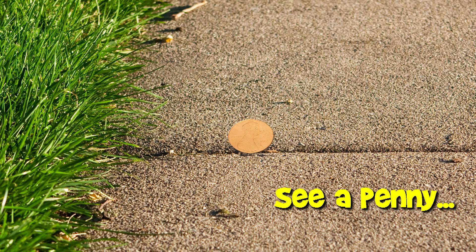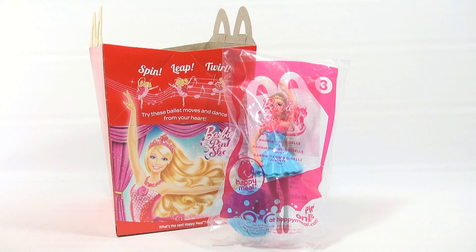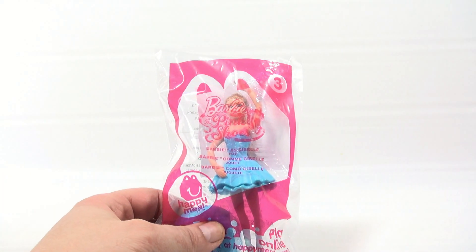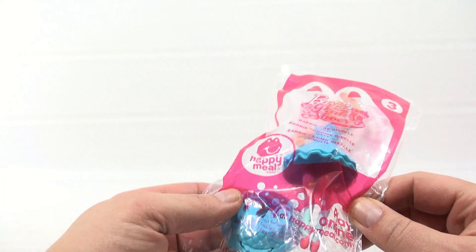You are now watching a Lucky Penny Shop product feature. Hey, it's Lucky Penny Shop, excited to bring you the number three toy in the Barbie and the Pink Shoe series. This is Barbie as Giselle. We've already shown you the box on another video, so we'll take that out and show you this doll.